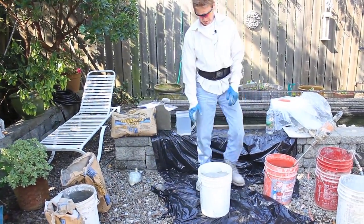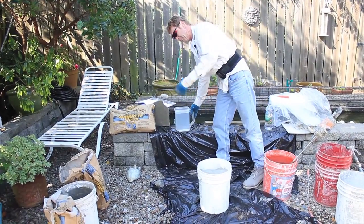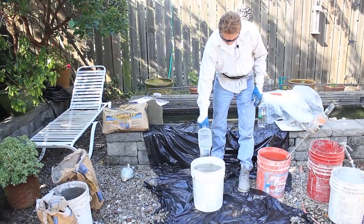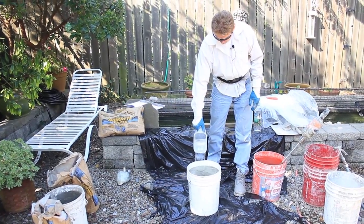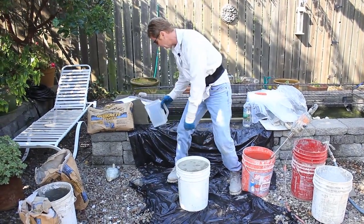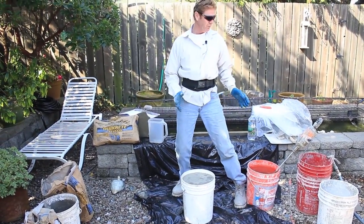Now we've got a bucket filled with most of that bag. I think there's about 3 quarts of water in here. The bag says hold it and mix as you're doing it — you need two guys. I can do it this way, I've been doing this for years.